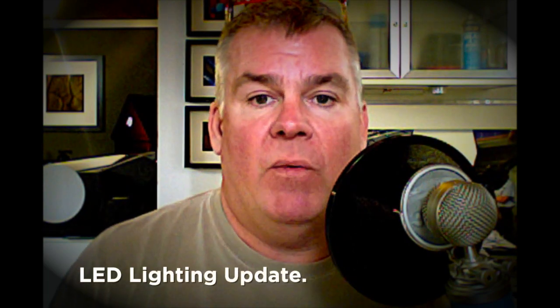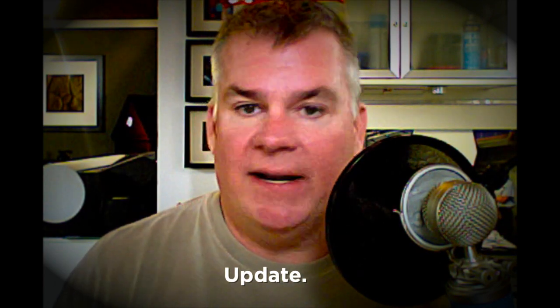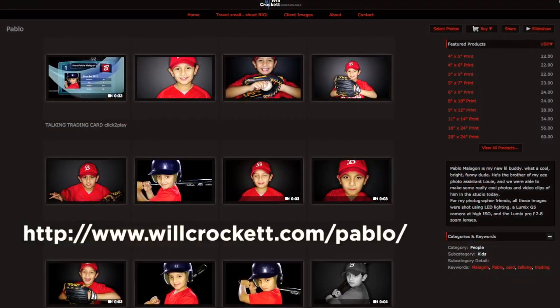Hey, hybrid photographers. How are you? It's Crockett here. First post of the new year. I had a couple of breakthroughs this past week. I've been working with a wide variety of photographers on how to help them create e-products as well as hybrid e-products, and one of the topics that keeps coming up is LED lighting. I went into the studio for the first time yesterday and shot an entire job with LED lights only — no flash — and got some pretty great results.